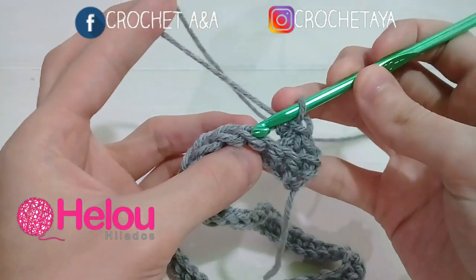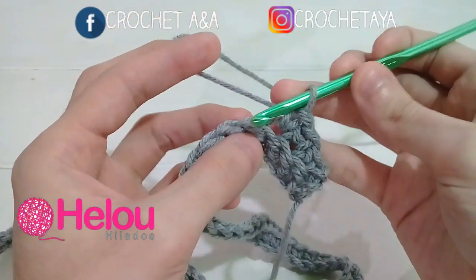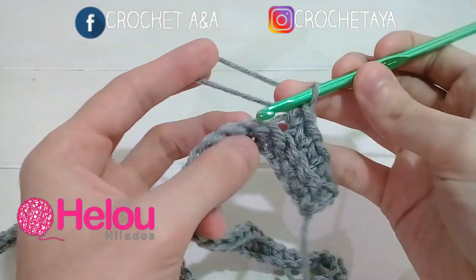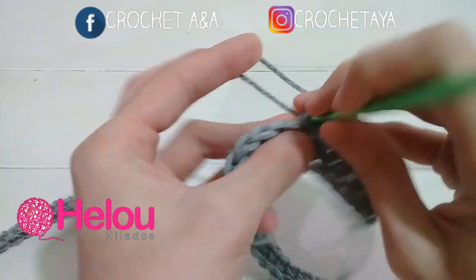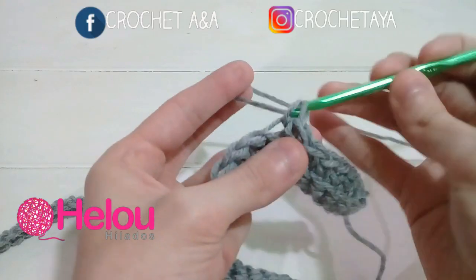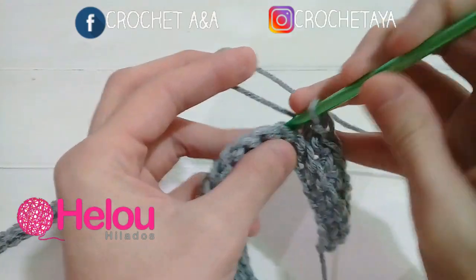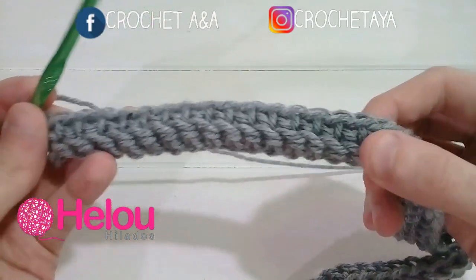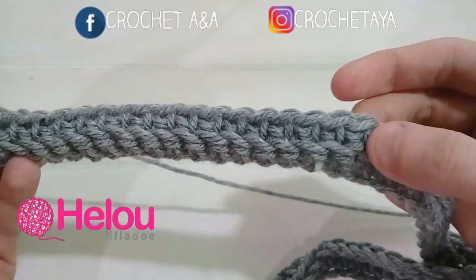De esta forma continuamos en la vuelta número 2 tejiendo un medio punto en cada cadena de adelante. Recuerden que tenemos que tener 130 puntos en total. Terminé la vuelta número 2. De esta forma nos va a quedar la cadena de atrás como en relieve.